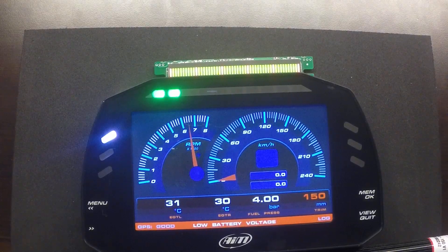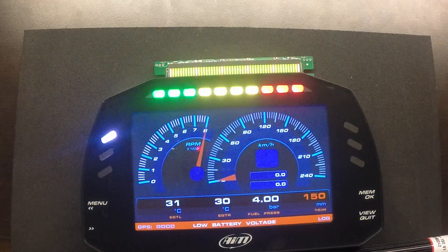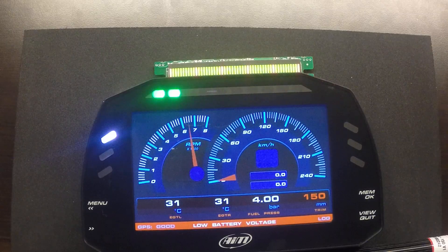Let's see what happens when we rev the engine a little bit more. Going to 7500 RPM, we can see the shift array coming on. As we approach the engine rev limit — let's say 8200 RPM — you can see the full shift array come on. I'll change this back to 6500 so we can continue talking about the different visualization methods available.